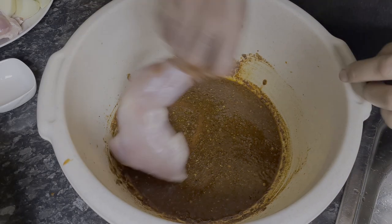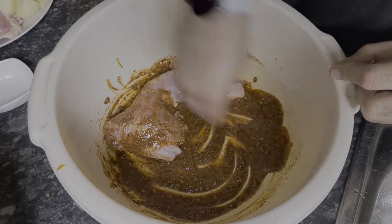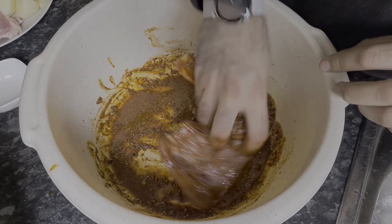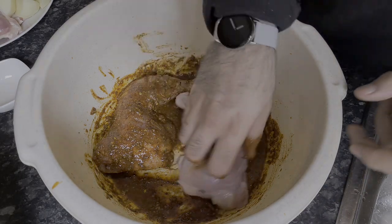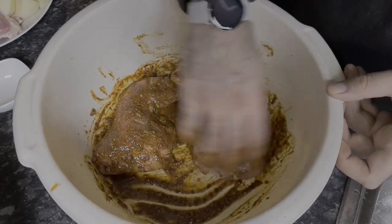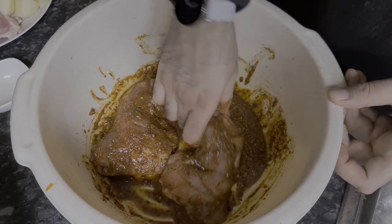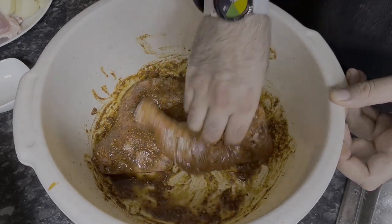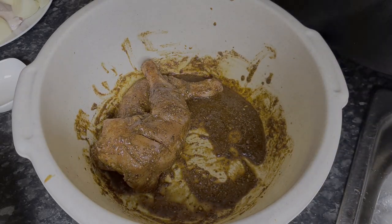Now it's time to add in the chicken legs — add them in and make sure you coat the chicken nicely all over. Move it around in the marination like this, then start on the next one. I've got slits in the chicken legs as well, so ensure that you massage the marination into the slices. Continue the same process until all the chicken has been marinated.